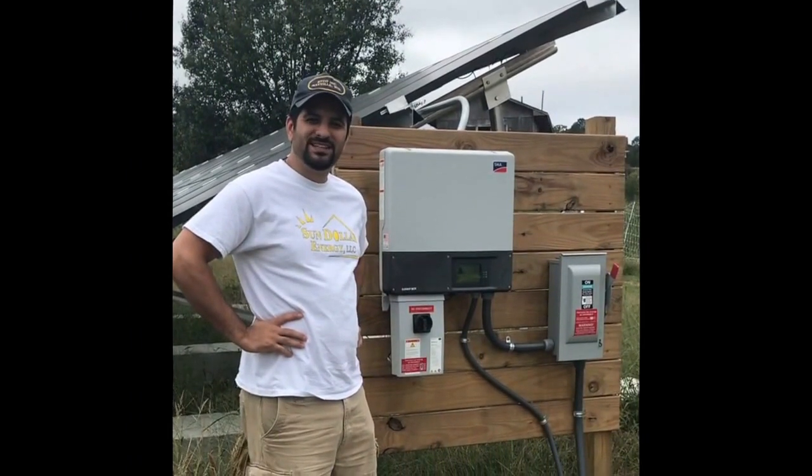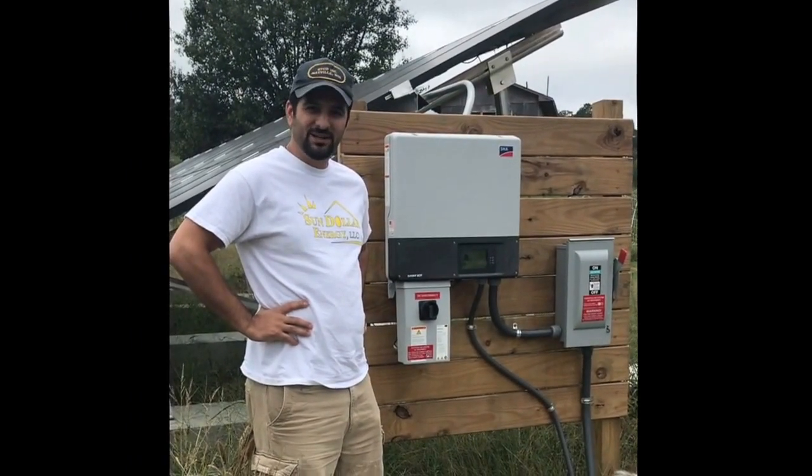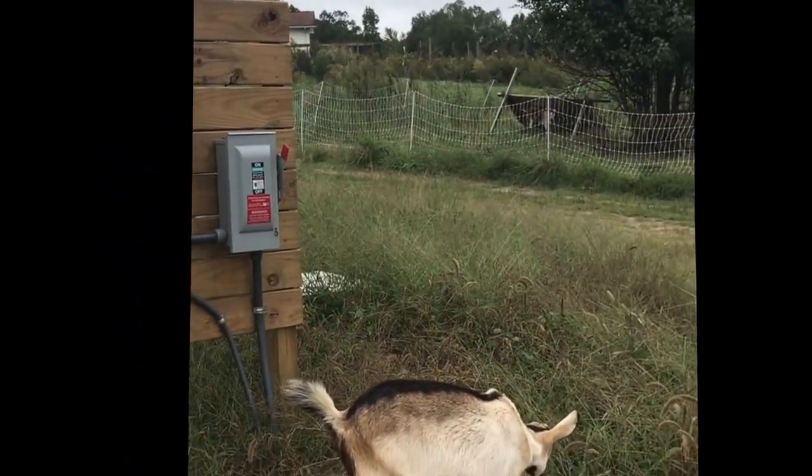Hi folks, I'm Dan Lozama with Sun Dollar Energy. This is another solar with off-grid capability, and we've got Betty the Goat here to keep us company.